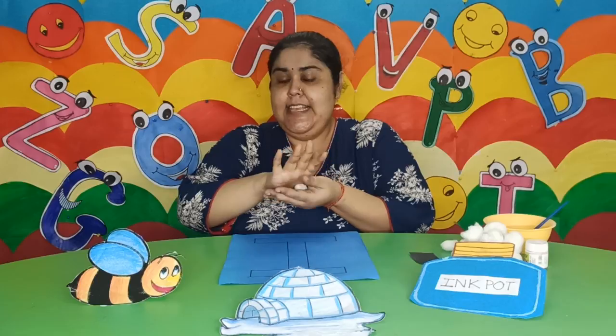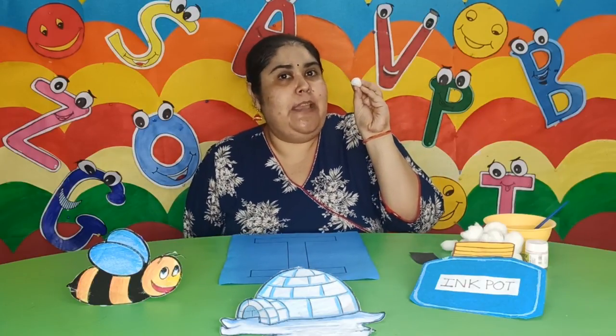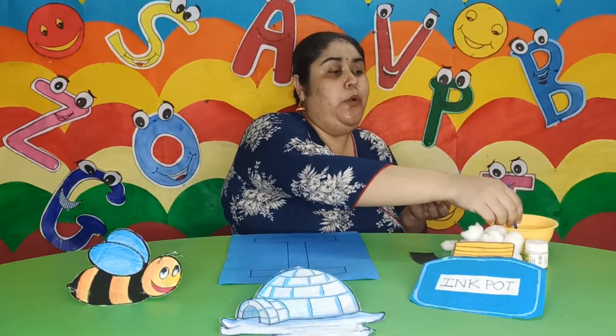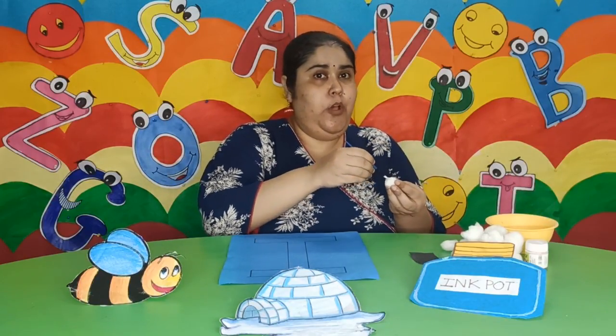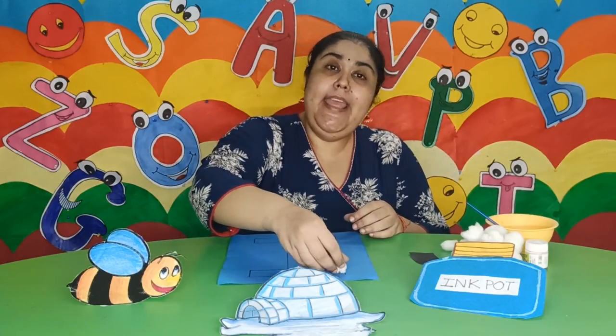This helps to increase the gripping power of our palms. So children, I am making the cotton balls until they are perfectly round in shape. Now with the help of some glue, I am going to stick the cotton balls onto my letter I one by one.